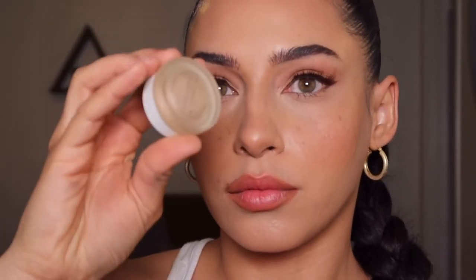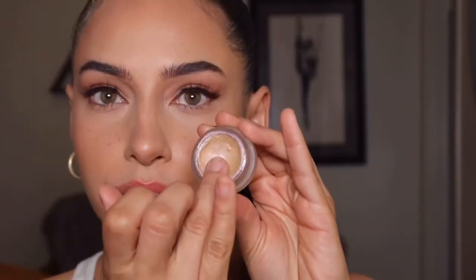For highlight, I'm going in with this RMS Beauty cream highlighter in the shade Champagne Rose. I take some on my ring finger, warm it up on the back of my hand, and tap it onto the high points of my face. I really love a cream highlight for summertime and spring — it just looks like really juicy skin.